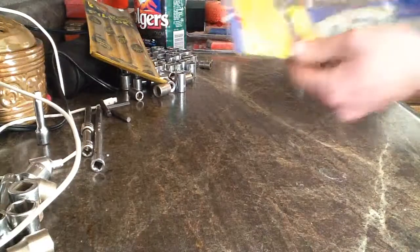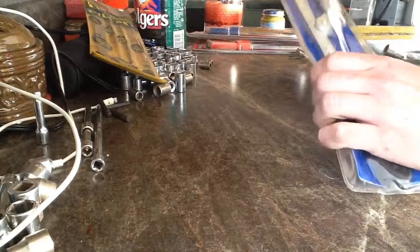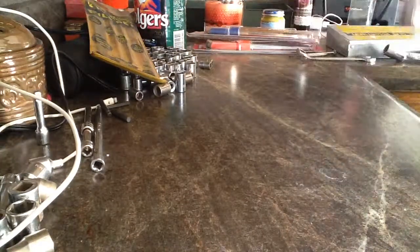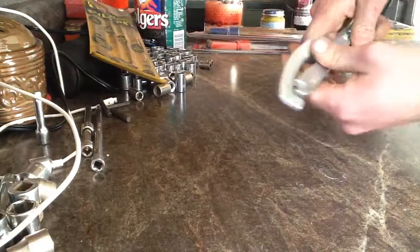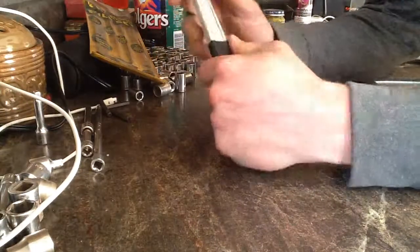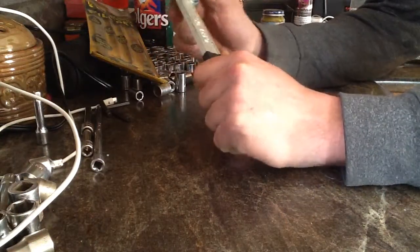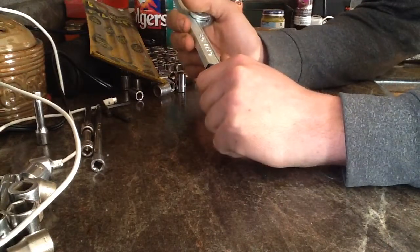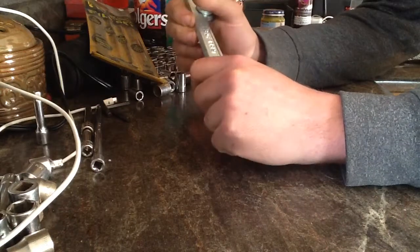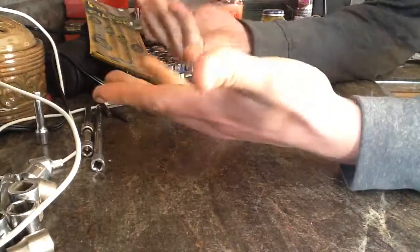I bought this filter wrench. It's kind of odd, but on the Bobcats that I work on some of them have an oil or a hydraulic filter that's kind of a pain to take off, and I believe this will work on there. But if it doesn't, it was only a dollar, so no big deal.